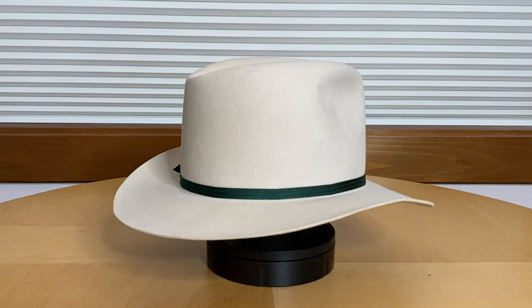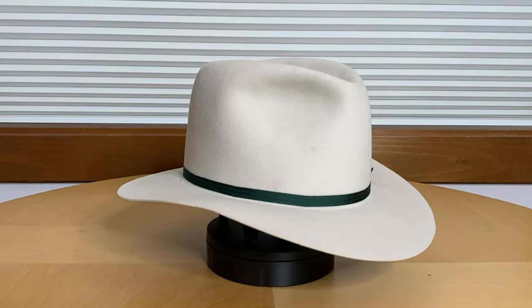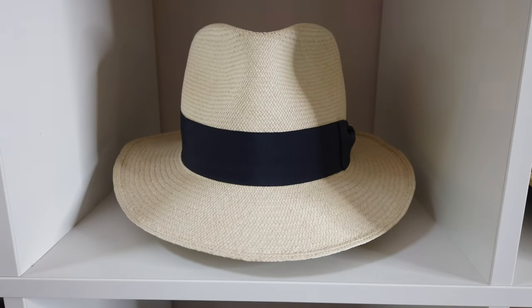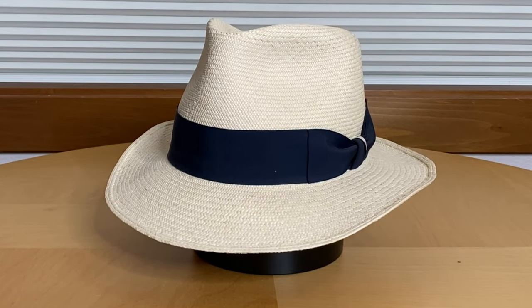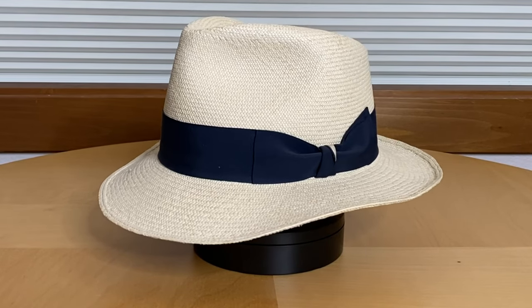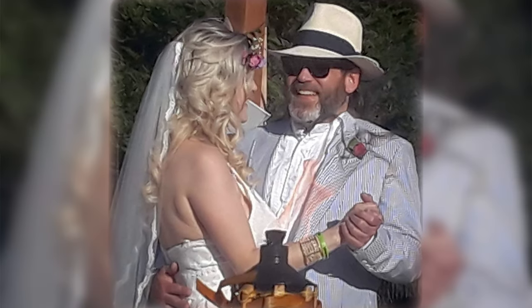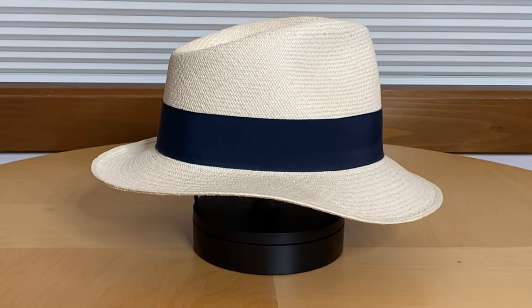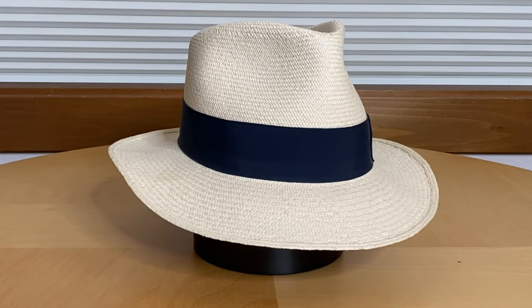But it makes an excellent hat for those warmer days when a heavier, thicker beaver hat might be too warm, and a straw hat might not be warm enough. Speaking of straw hats, I do have a couple of straw hats by Art. The first being this Panama hat — everyone needs a Panama hat in their collection. I bought mine specifically for Michelle and Derek's outdoor wedding in July. It's an Ecuadorian straw body shaped by Art, with a 2.5-inch bound brim and a 5-inch crown.